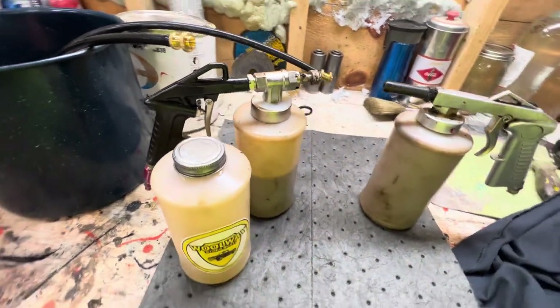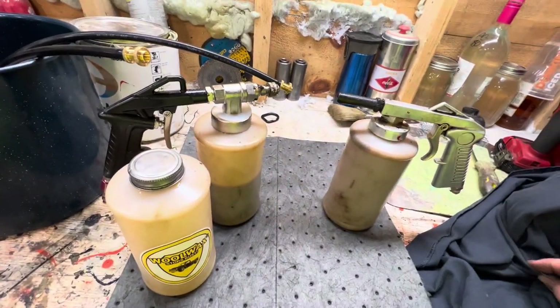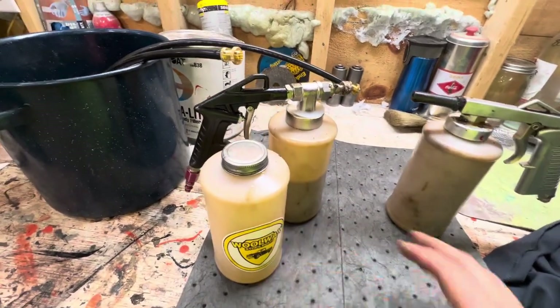I just leave it on full flow. I would recommend this — just buy this the first time. This one is made by, I think, Keller Products, and then this one is made by, I think it's just made by Woolwax.